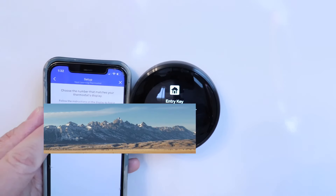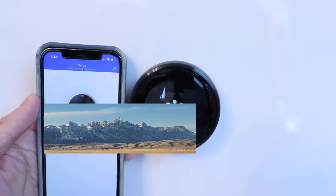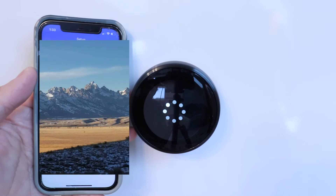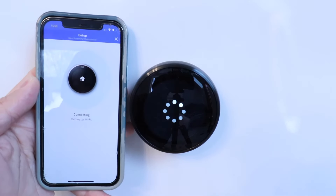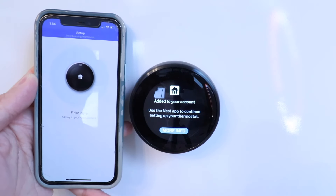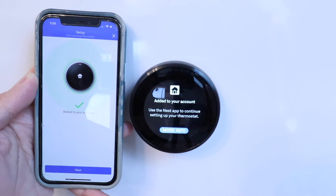Now we're going to select this. Connecting to our thermostat. Now we need to select our Wi-Fi network. Enter your password and click next. Connecting and setting up Wi-Fi. It says our Nest has been added. Finishing up — click next.